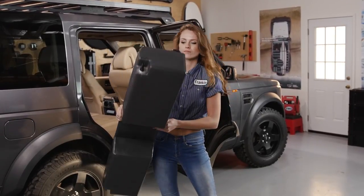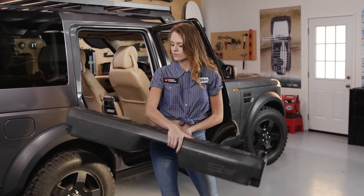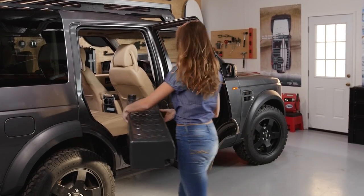For those who want a large capacity water tank but don't want their daily driver cluttered with permanently installed gear, Frontrunner created the Footwell Water Tank.